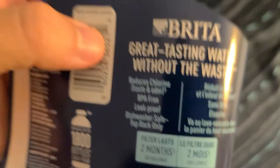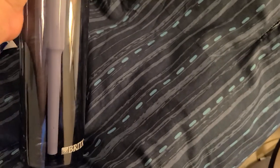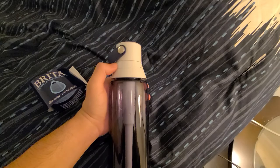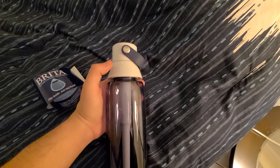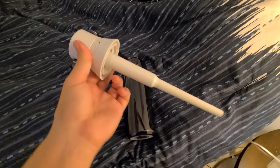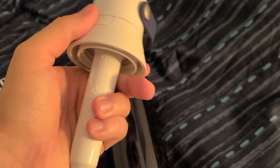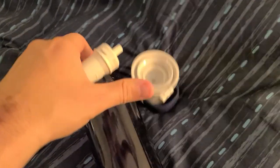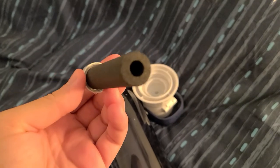It only reduces chlorine — this is huge. Because other Brita or pure water filters, any water filter you purchase, they not only reduce chlorine but reduce different items within the water. Basically the filter sits right here in the middle. You can see the lock button — you just turn it right here and it opens up.